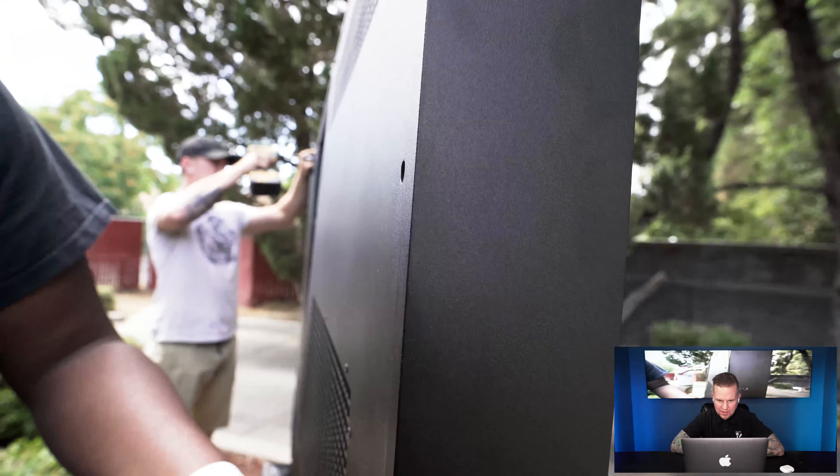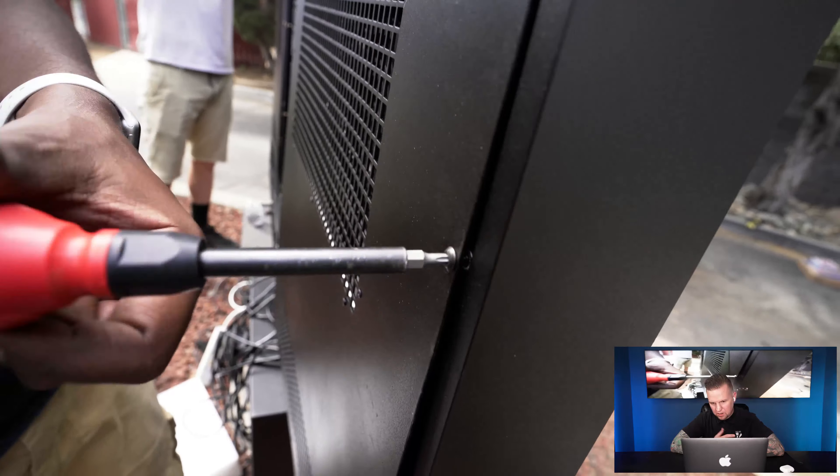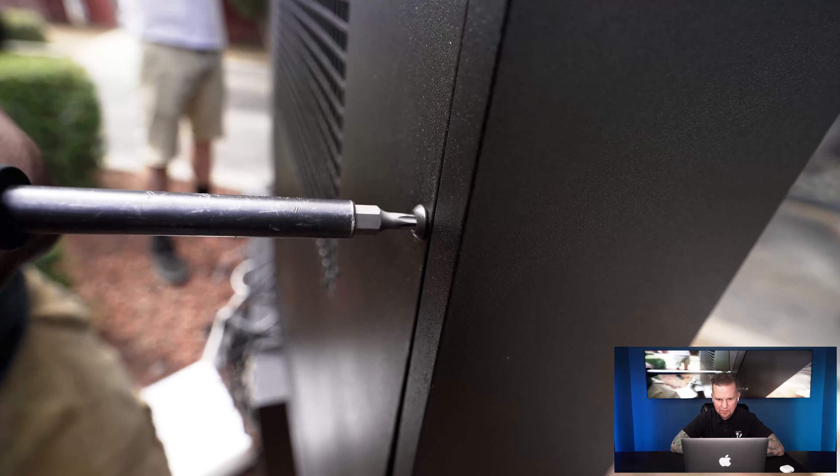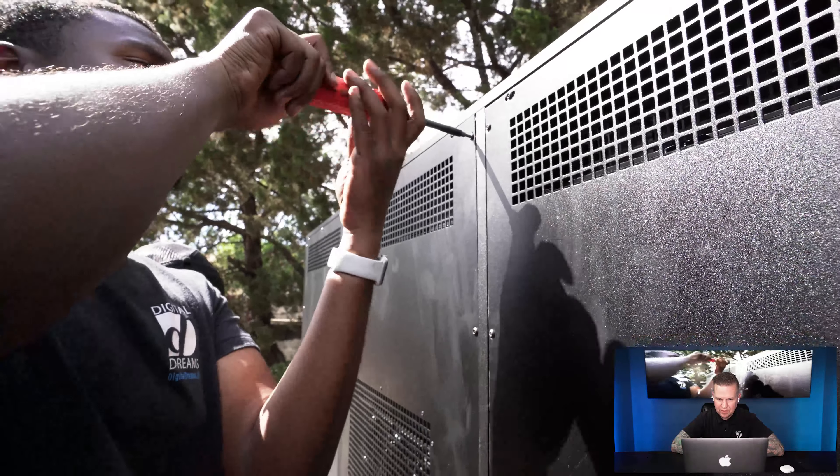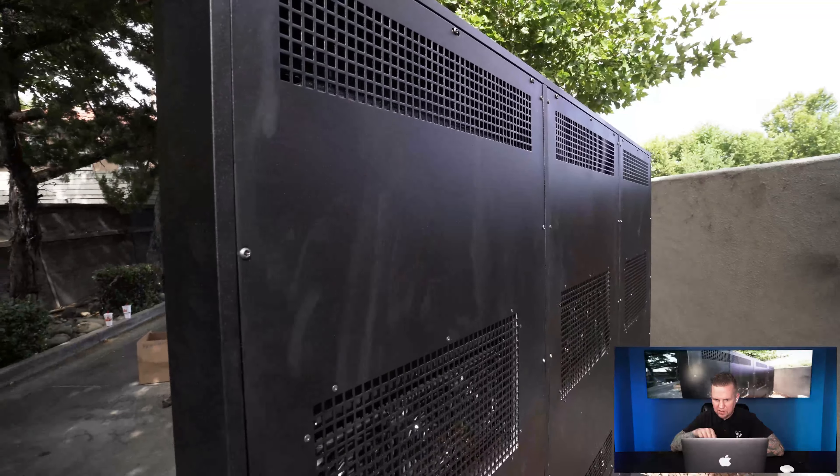Now putting on the weatherproof backing on the back of these displays — the displays themselves are also weatherproof. Just in case something gets inside the fixture, they're covered. There are also tamper-proof screws on the back of all those displays.